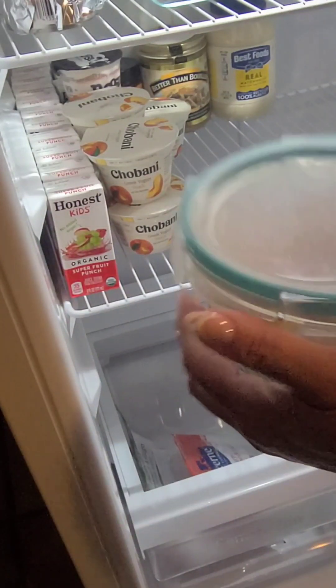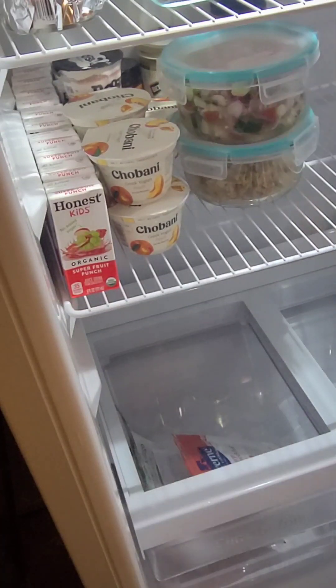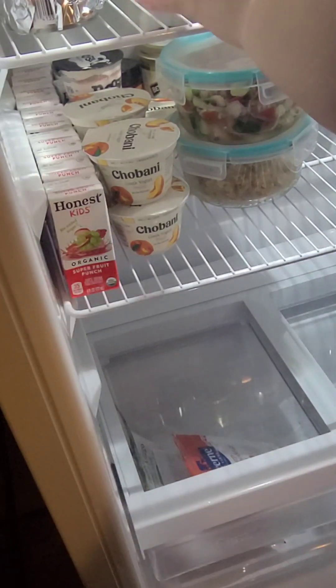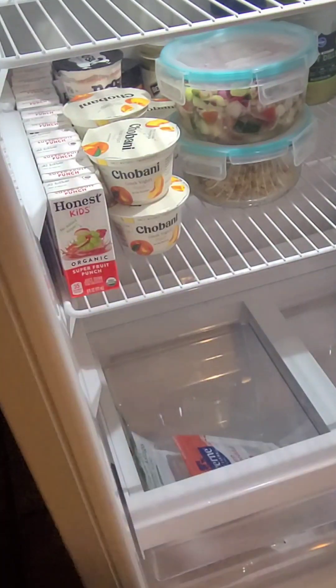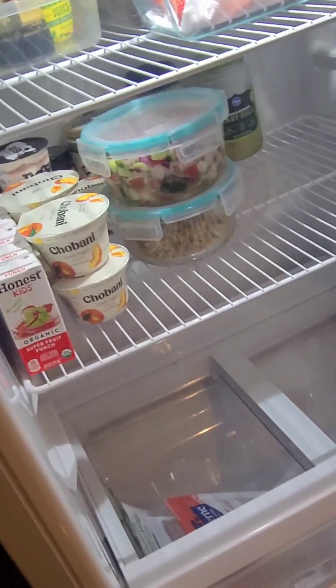These are some leftovers from last night, and these I'm actually going to put in a container. So that's what we have so far as I'm continuing to organize and clean the refrigerator.